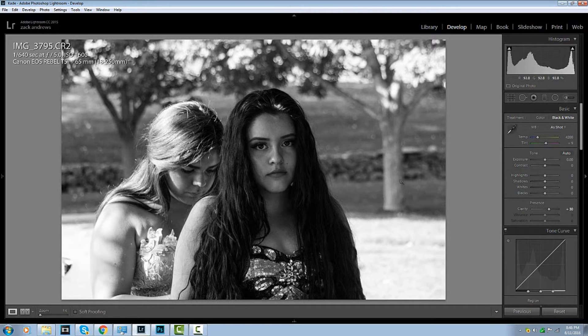Alright, so the background is kind of blown out, so what I'm going to do is grab the highlights and change it down a bit. Perfect. We're going to play with the exposure knob. The exposure is at 10, contrast about 25, and let's actually change the contrast down just a little bit. Looking good so far.